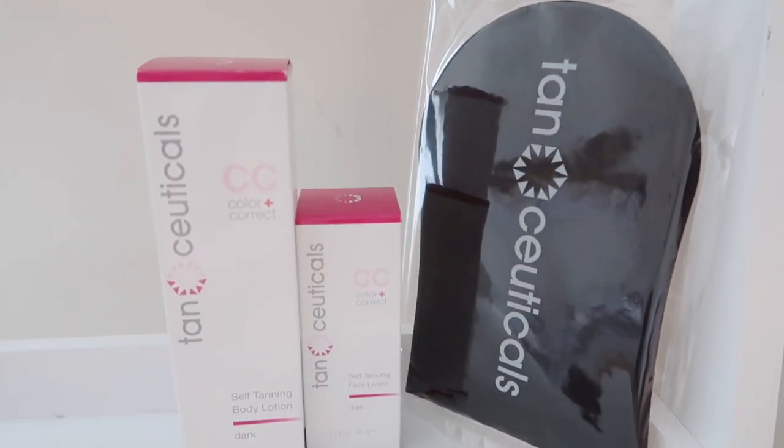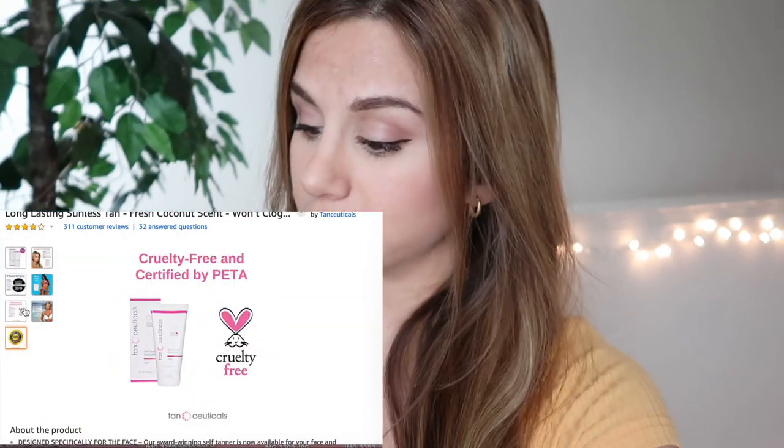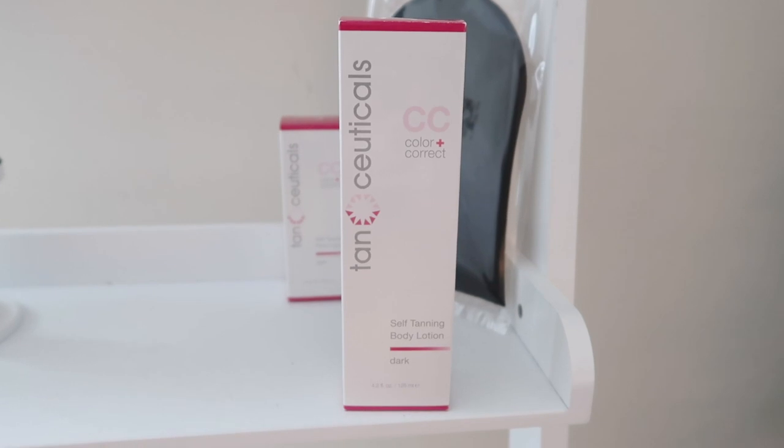Today I am trying a brand new self tanner from the brand Tan Cuticles — huge thank you to Tan Cuticles for sponsoring today's video. I'm a huge advocate of self tanning because I try to stay away from tanning booths — those UV rays are a big no. I also looked into their ingredients because if I'm putting something on my body I want it to be as natural and healthy as possible. It's a cruelty-free brand, which I take seriously. It is a CC self tanner — color and correct — which is awesome, I've never tried anything like that before.